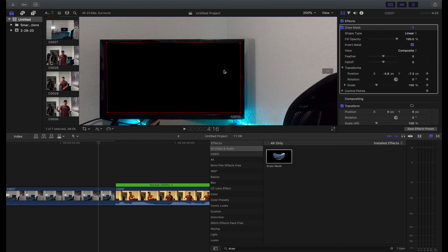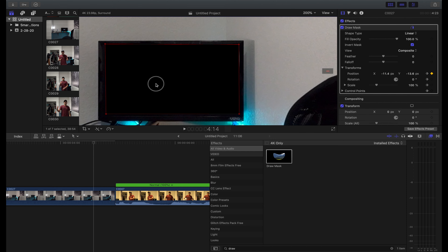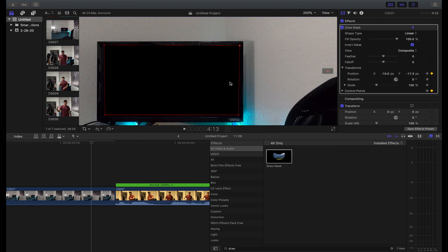Basically all you're doing is just moving the mask to fit the screen — that's really all you're doing. As you can see the mask is starting to get smaller, so we just have to make it a little bit bigger as we zoom in, because eventually the mask is gonna take up the full screen. I'm gonna speed this process up — basically just moving the mask to fit the TV screen as our shot gets closer and closer. I recommend putting on some music and just busting it out.